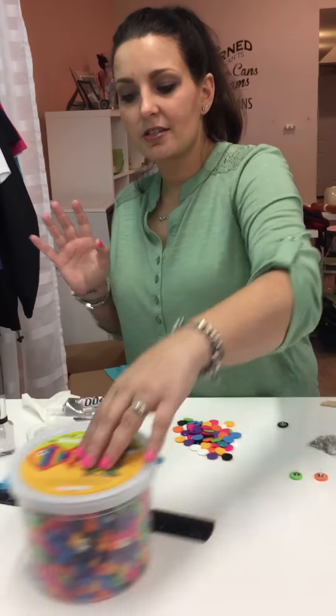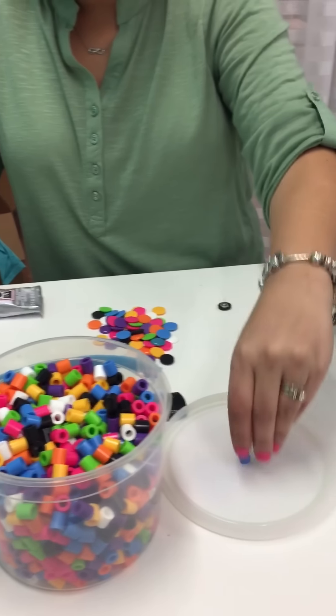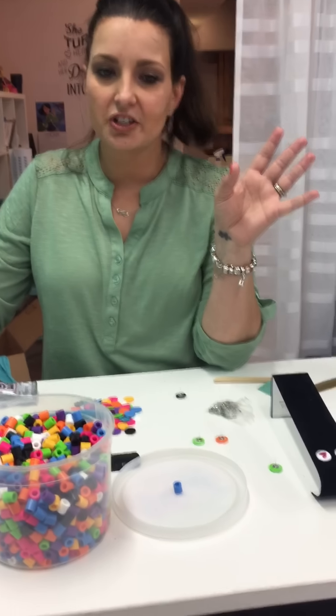Perler beads are the things that you remember from being a kid — the ones that you'd put on the little peg boards and iron over with your home iron to make dogs or cats or whatever character you wanted to make.